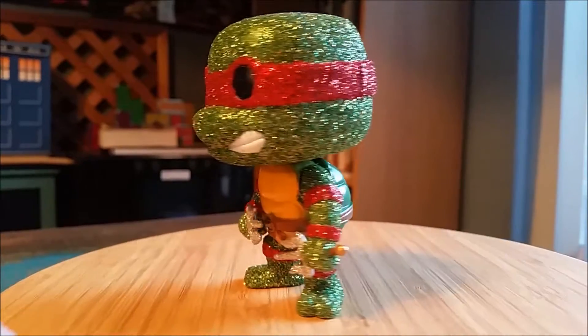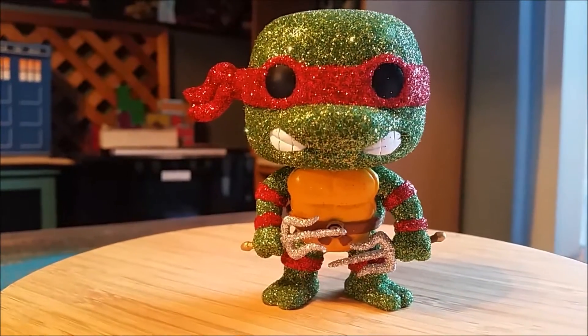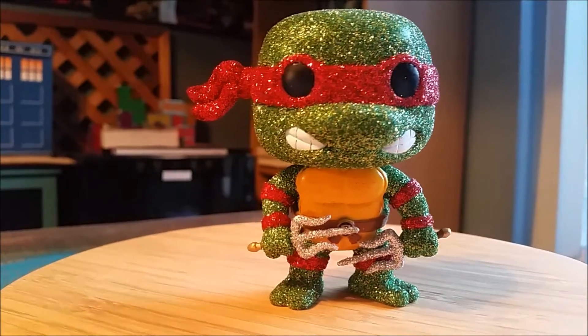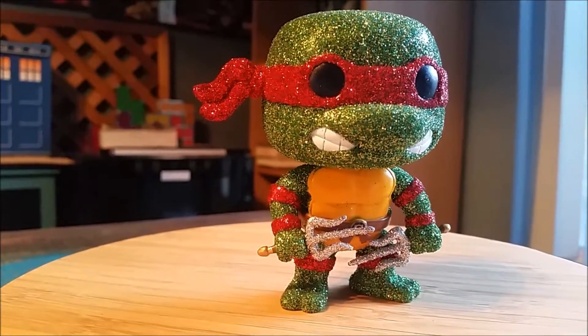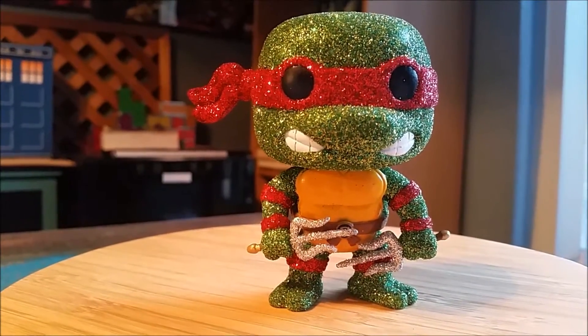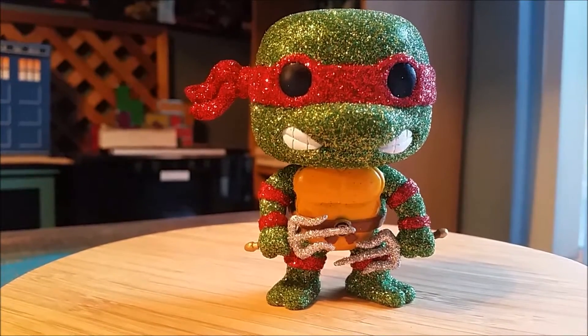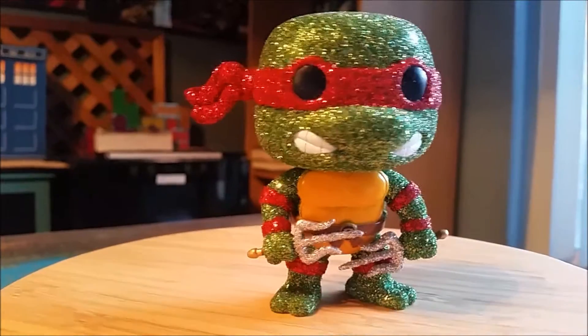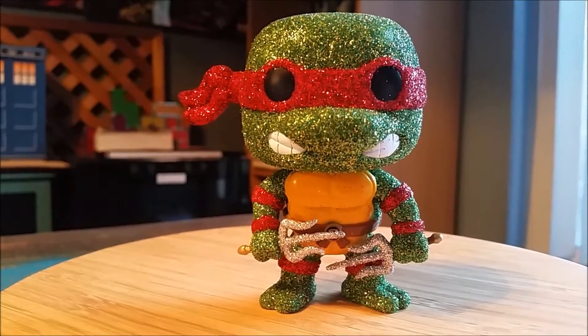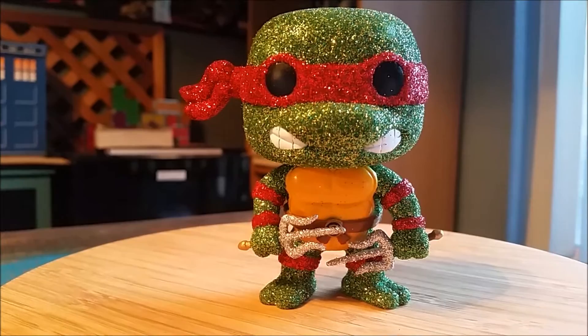It would be really cool if they ended up actually making real pops like this. But otherwise, that's why there's the ability to customize them — do whatever you want. So, definitely let me know what you guys think about mixing the glitter with these pops. If you enjoy them, all that fun stuff. And with that being said, that's it for this time. Hope you guys enjoyed, and I'll see you later.